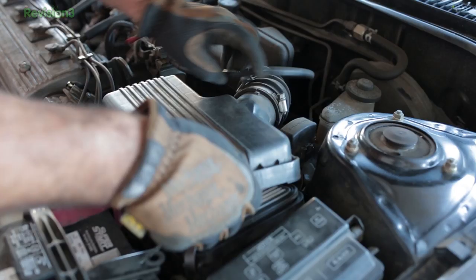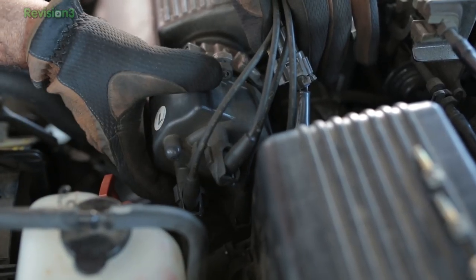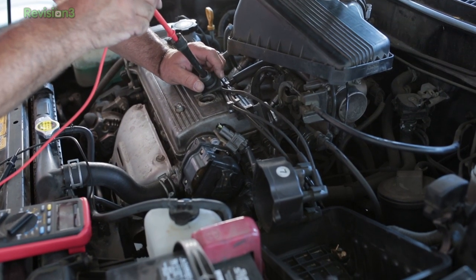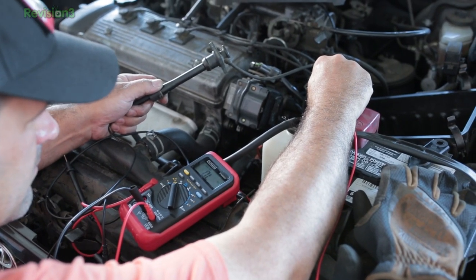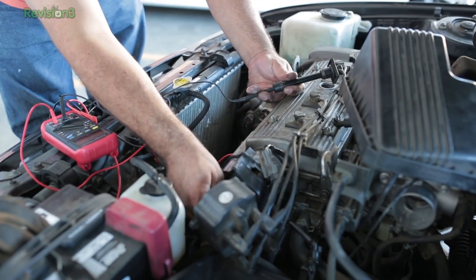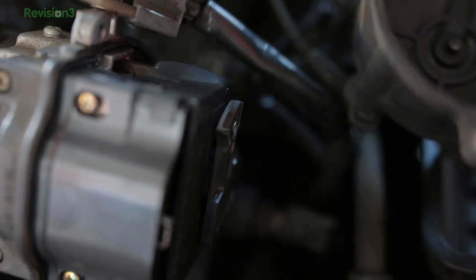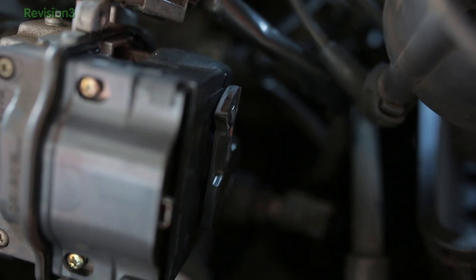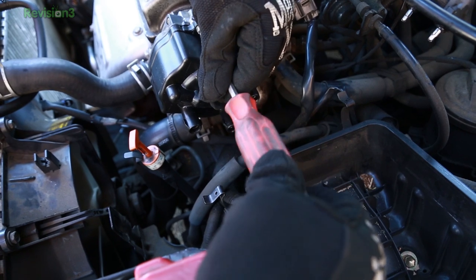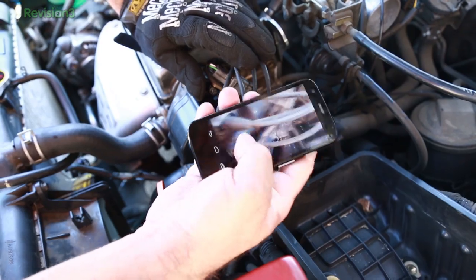Removing the distributor cap — first we had to take off the air filter, which we'll get back to. Removing the distributor cap gives us two things: we can inspect it, and we can check the resistance on the spark plug wires. We were happy to find they were all well within spec — under 25,000 ohms. The distributor cap was looking pretty crufty, and there had been some nasty arcing on the rotor itself, which indicates it's time to replace both. So we popped in a new rotor, put on the new cap, and made sure our wires were all consistent with before — we even took pictures with a phone.